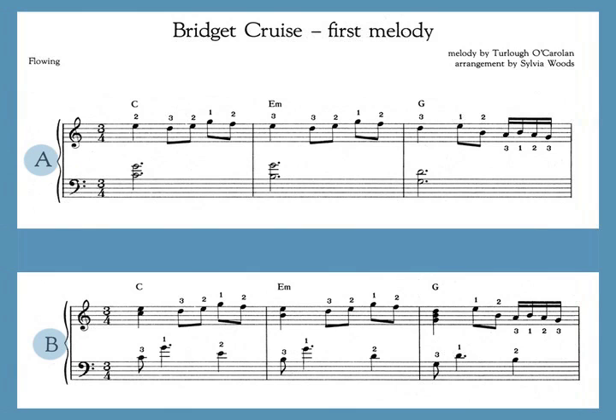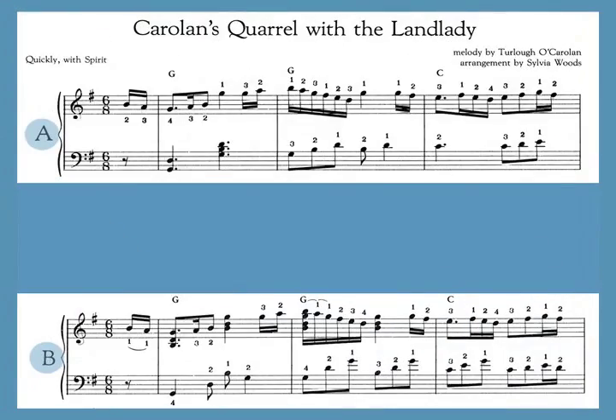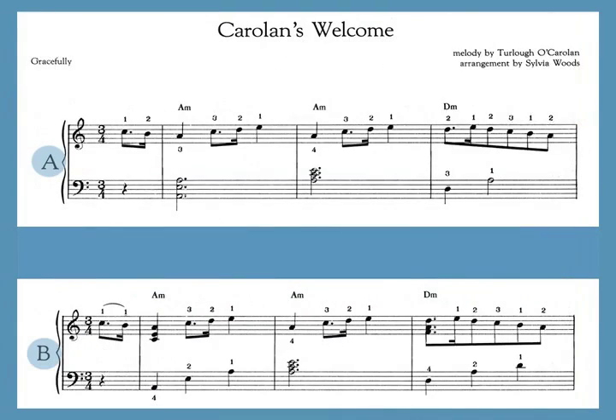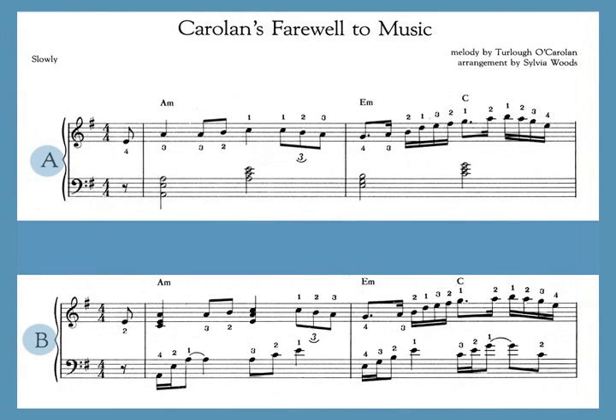Some of his loveliest melodies are tributes to important women in his life. O'Carrollan fell in love with Bridget Cruz before he became blind and later wrote four tunes for her. And Blind Mary was his harp teacher. Some of his tunes are not named for people. Carolan's Concerto is one of his best known pieces. His first composition was Shebeg's Shemore, and his last, written on his deathbed, was the hauntingly beautiful Carolan's Farewell to Music.